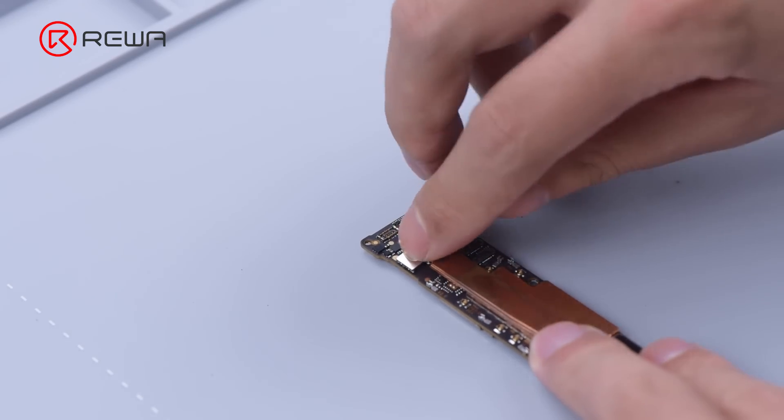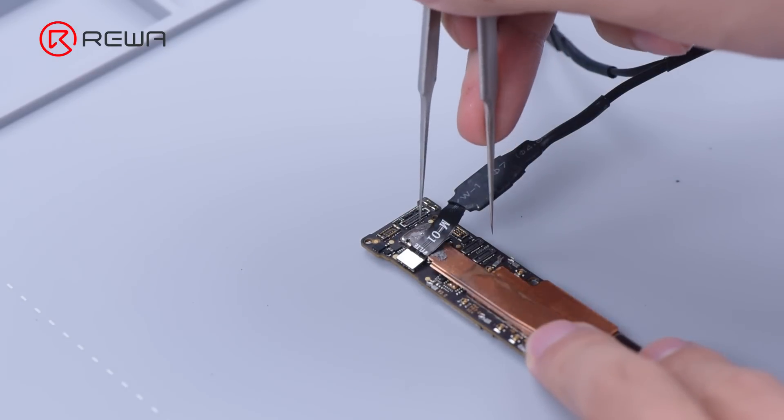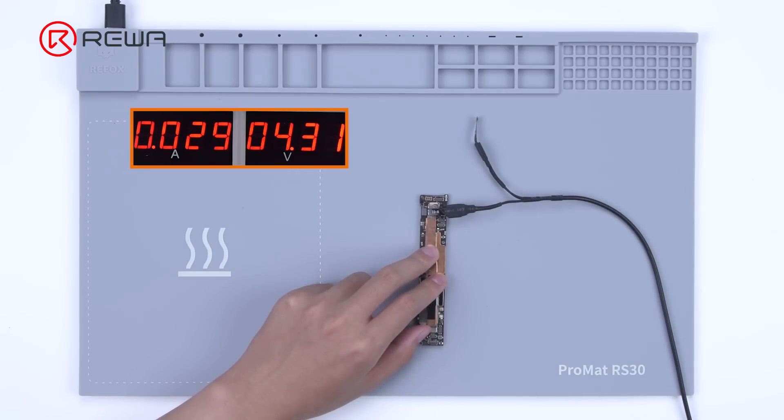Then we connect the motherboard with a direct current supply. Trigger the boot up with tweezers. The boot current jumps between around 100 mA and 200 mA. It can be judged that the pseudo-soldering of the CPU has caused the problem.